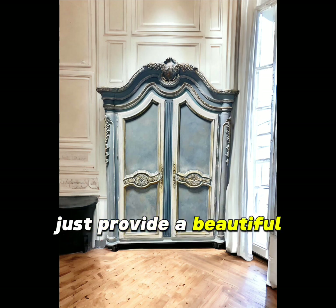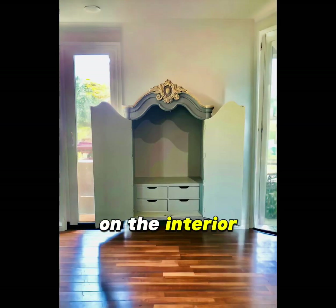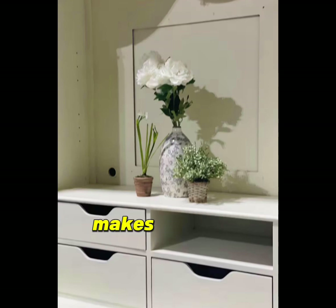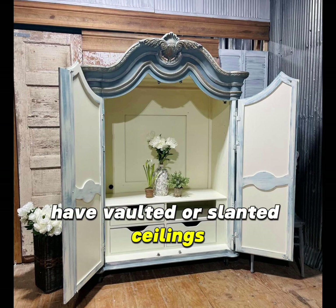We would just provide a beautiful artistic finish on the exterior and a nice clean paint job on the interior. We would add a clothing hanging rod, and with the existing doors, this makes a nice shorter armoire closet for people who have vaulted or slanted ceilings.